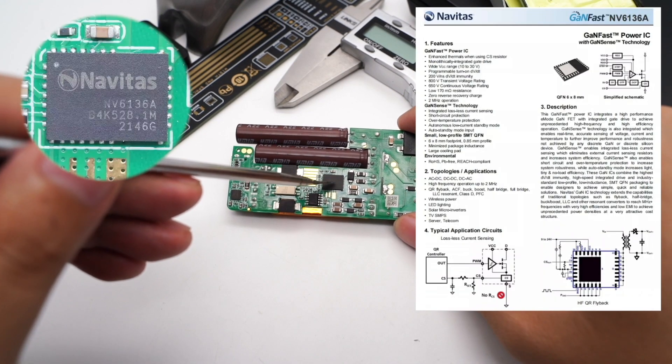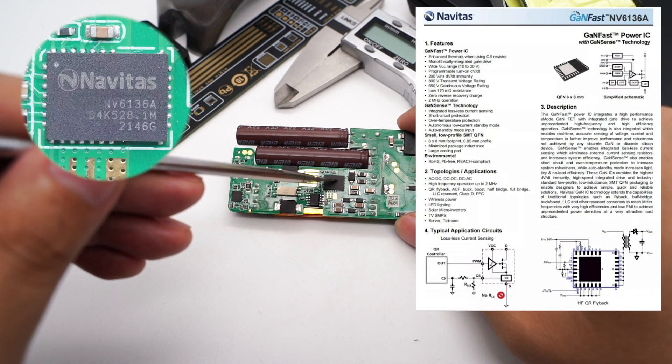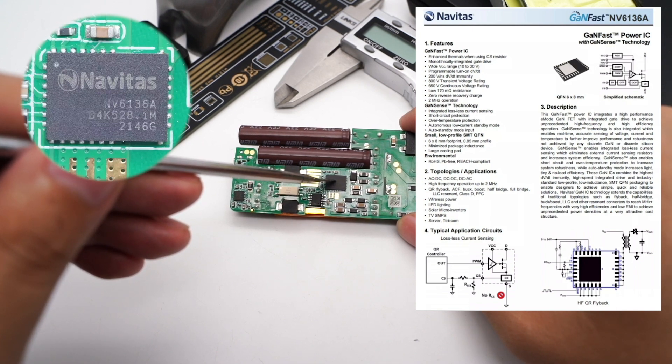The GaN power IC is from Navitas NV6136A, adopting a QFN 6×8 package. The on-resistance is 170mΩ and the switching frequency is 2MHz. It integrates GaN-sense lossless current sampling technology and does not require external sampling resistors, saving space and improving conversion efficiency.